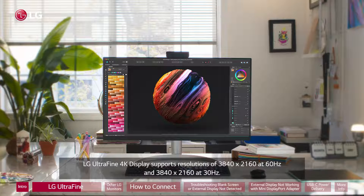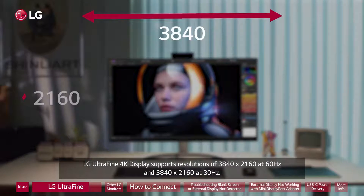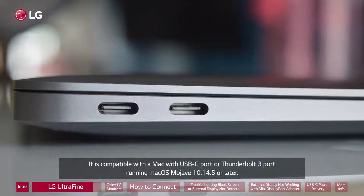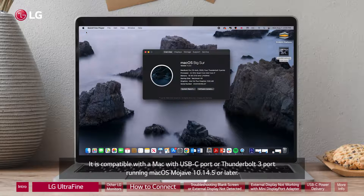The LG UltraFine 4K display supports resolutions of 3840 x 2160 at 60Hz and 3840 x 2160 at 30Hz. It is compatible with a Mac with USB-C port or Thunderbolt 3 port running macOS Mojave 10.14.5 or later.